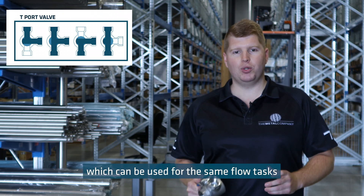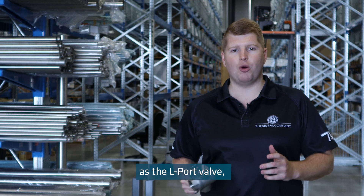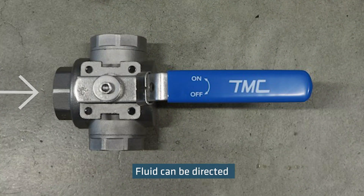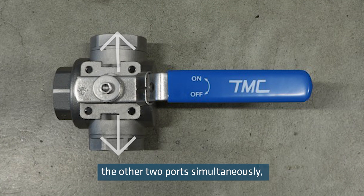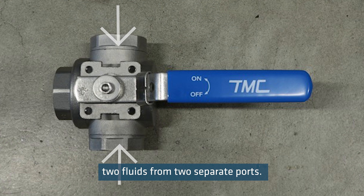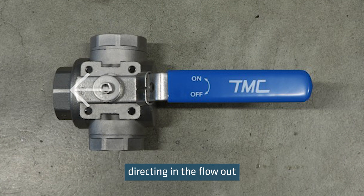The T-port valve has a T-shaped hole in the ball, which can be used for the same flow task as the L-port valve, but also mix flows. Fluid can be directed in from one port and out the other two ports simultaneously, or it can mix two fluids from two separate ports, directing the flow out the third port.